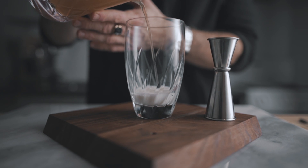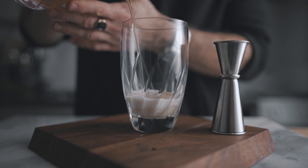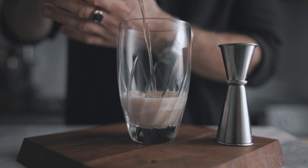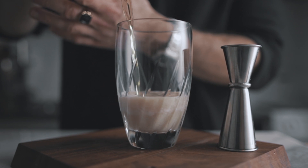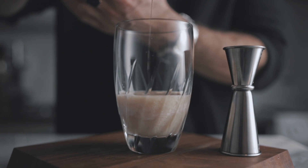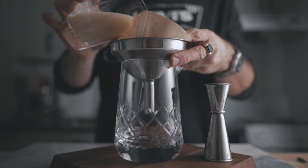Now the important part: you're going to pour your cocktail on top of your milk and not the other way around, because as soon as your cocktail touches the milk it will start to curdle. And if you pour the other way around, the whole cocktail will not be in contact with uncurdled milk. So it is very important that you pour your cocktail on top of your milk.